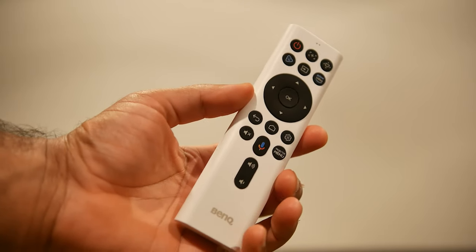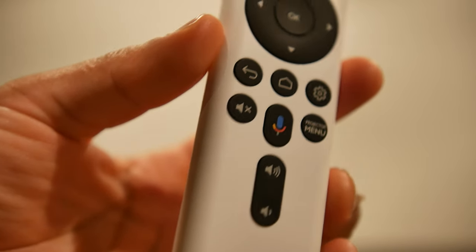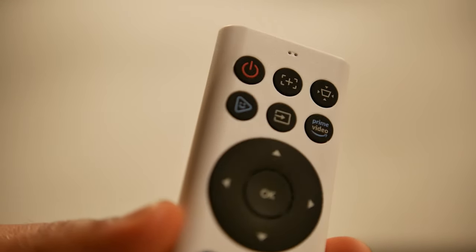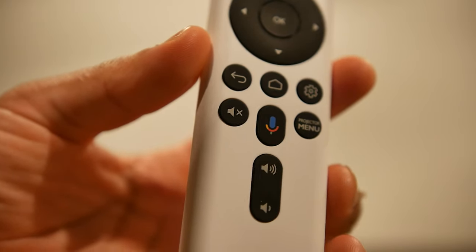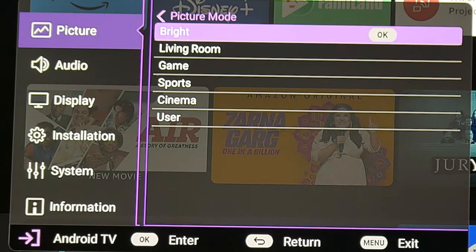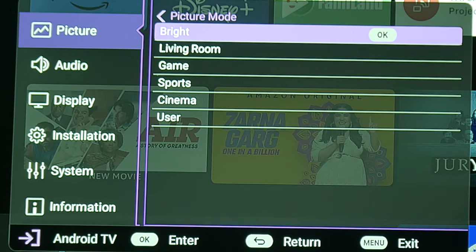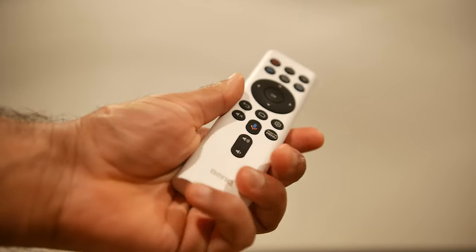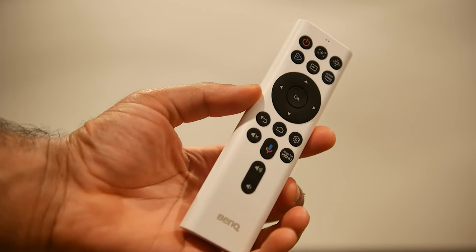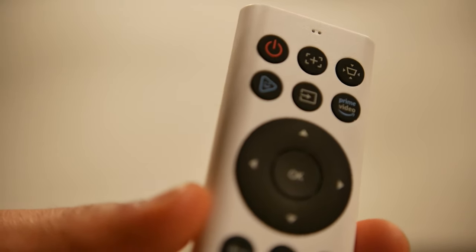The remote control is very similar to the TK850i — it uses infrared to communicate with the projector and integrated Bluetooth to communicate with the Android TV dongle inside. My suggestions for improvement: it would be nice to have picture mode shortcut buttons to quickly switch brightness profiles, and a backlight would be a major benefit since you're almost certainly going to be using this remote in a dimly lit environment where this projector performs best.